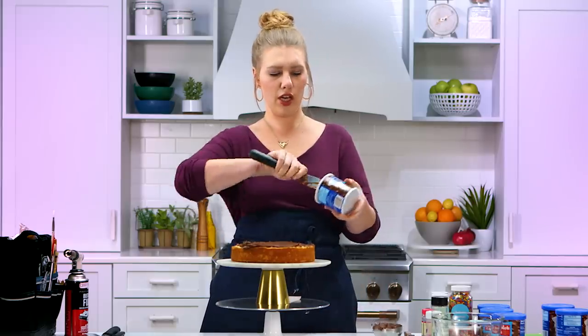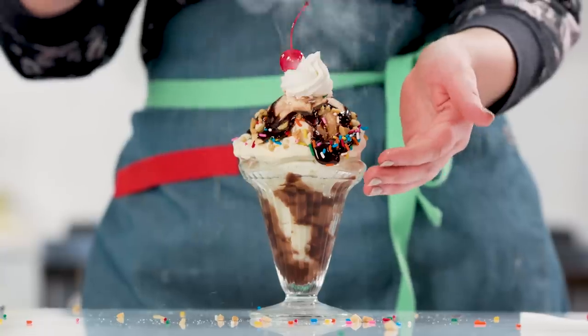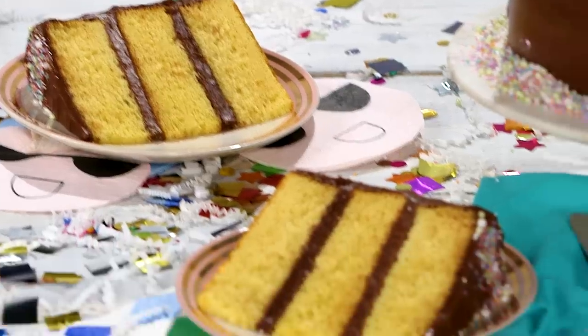Anybody that tells you one container of frosting for one cake, they're totally full of it — there's no way that's the right ratio. I'm a food stylist. Consider me a makeup artist for food. I take boring, everyday, average food and make it look amazing. I'm gonna show you how I style a classic birthday cake and get that perfect slice out.